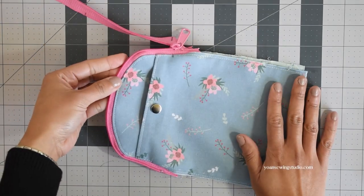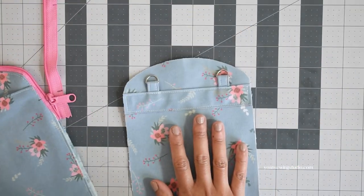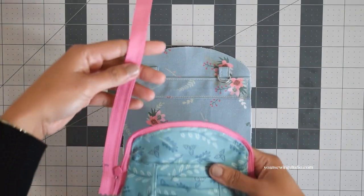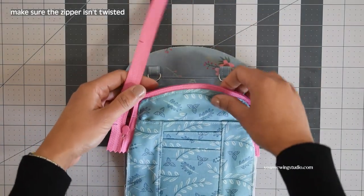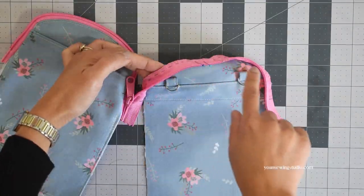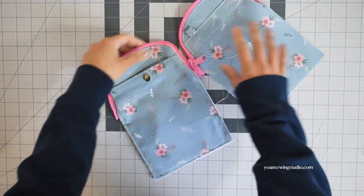The front side of the bag is done. Now we're going to work on the back side. Take the exterior panel, lay it right side up, and slide the d-rings down so they won't interfere with the zipper installation. Take the zipper, lay it right side down, match the center point of the zipper with the top center point of the exterior panel, pin, and then work the exact same way as the front side. You should end up with something like this.